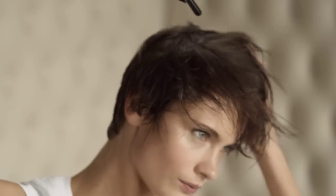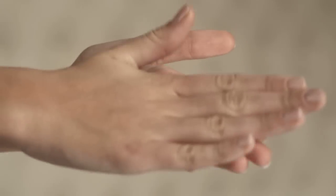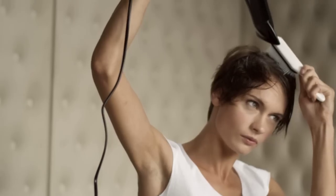After washing, begin with rough drying your hair. Then spread a pea-sized amount of straightening balm on your hands and work it evenly into your hair. Blow dry the hair in one direction following the natural shape of your head.